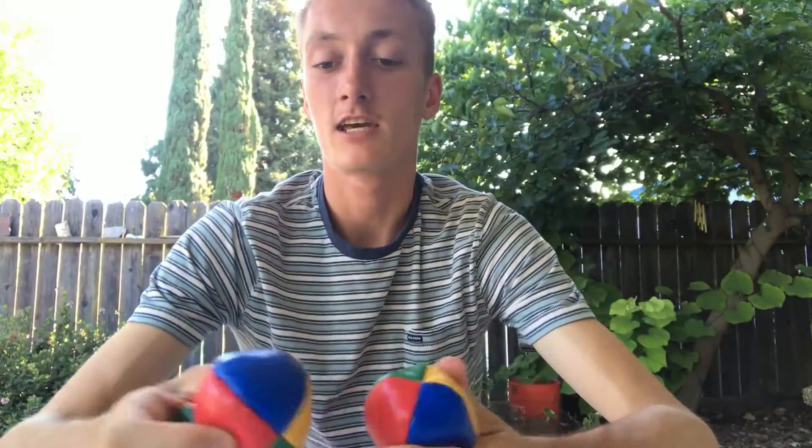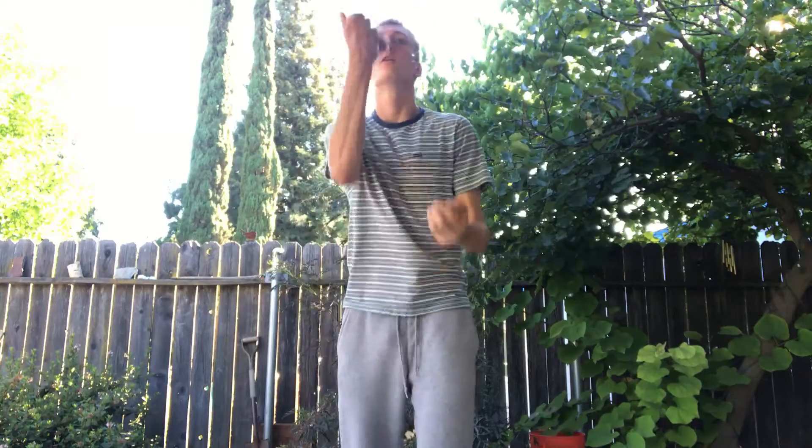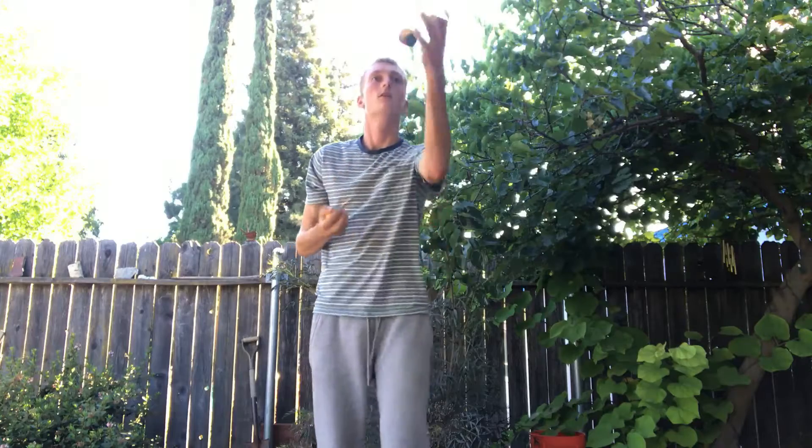I want to get into juggling and I have three juggling balls. Every Saturday I'm going to be juggling just to try and get better. I have also never juggled before, so it's going to be pretty bad. I have also not watched any videos on how to juggle either, so this is kind of difficult but it's also fun. Oh, that was my best one!